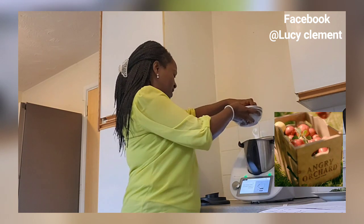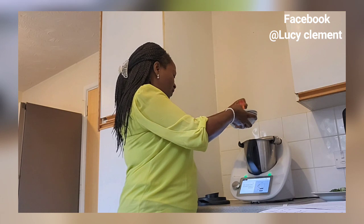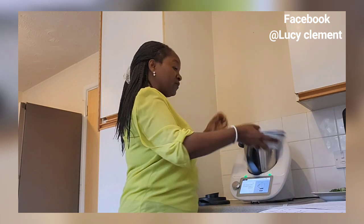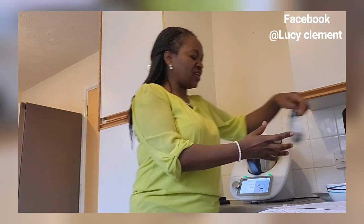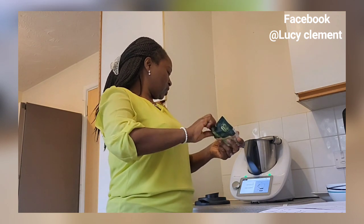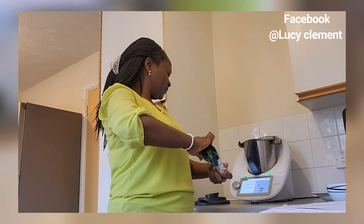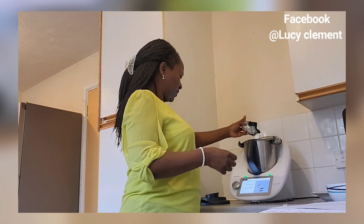Next I'm going to add apples — it says I need 130 grams of apples. I've got the apples there, and it says next is 30 grams of pine nuts or sunflower seeds. I've got sunflower seeds with me here, so I'm going to add 30 grams of sunflower seeds.